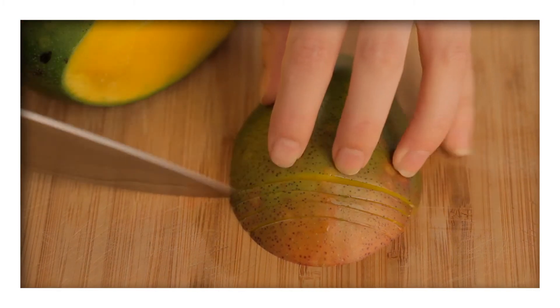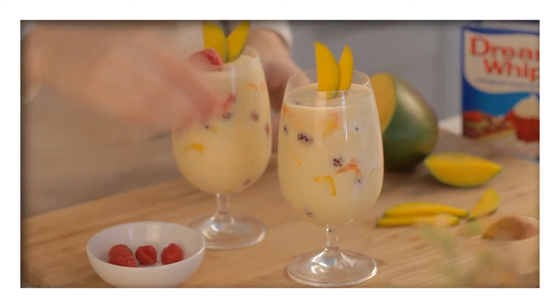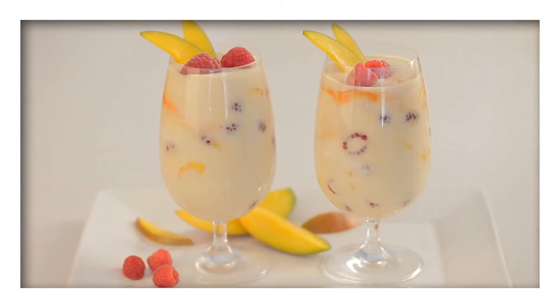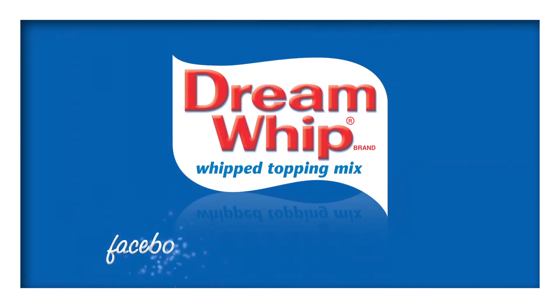slice some mango and top each dessert with sliced mango and fresh raspberries. Find this delicious mango and raspberry fool on our Facebook page, and like the page for a whole world of recipes.